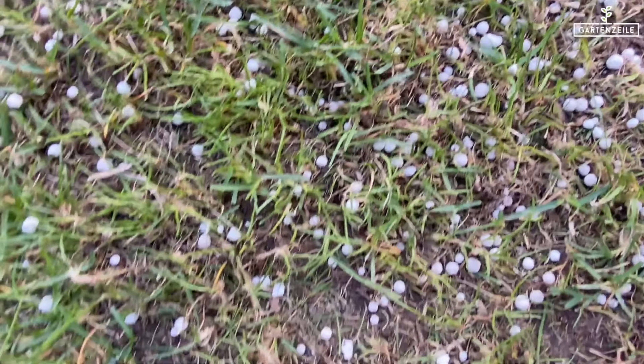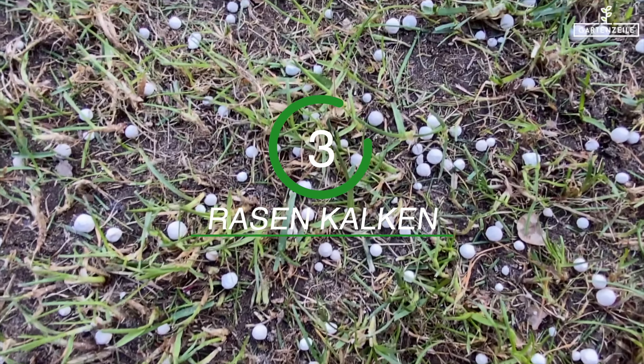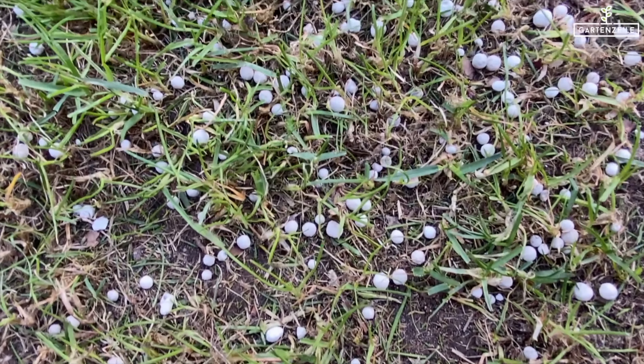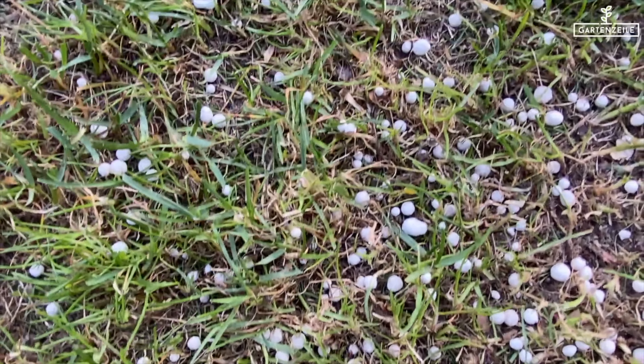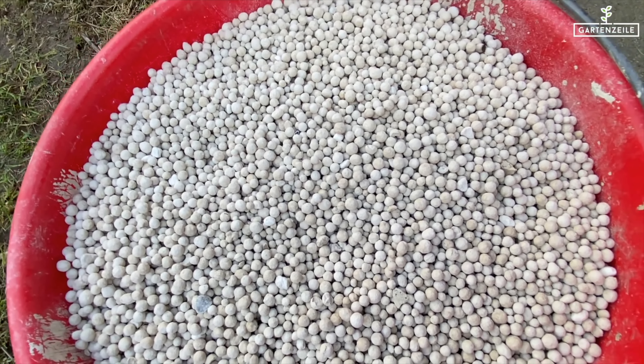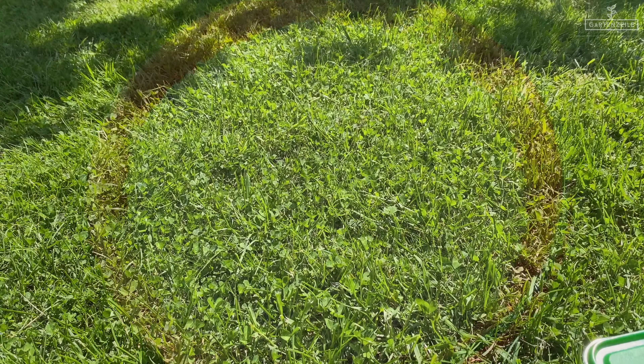Three: lime. Certain clover varieties have a preference for soil with an acidic pH level — that includes, for instance, the sorrel. Here you should evenly spread lime on the lawn to balance the pH level. In another video, we already showed you what you should pay attention to when applying lawn lime — we'll link the video for you again.